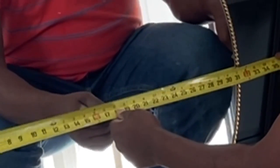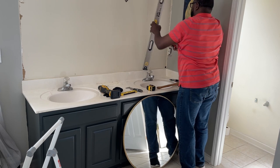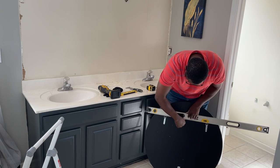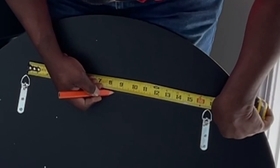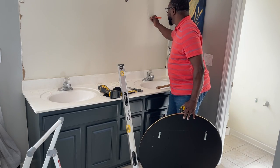First you need to determine where you want to hang the mirror, or whatever it is in your situation, to determine where the backer board should be generally placed. I do have a video with various techniques on hanging wall art, so be sure to check that out if you need detailed instructions on how to properly measure.